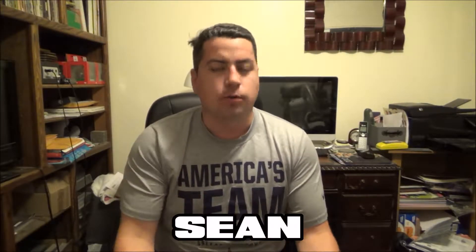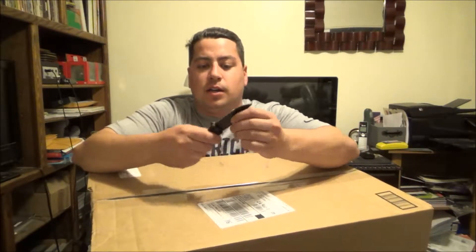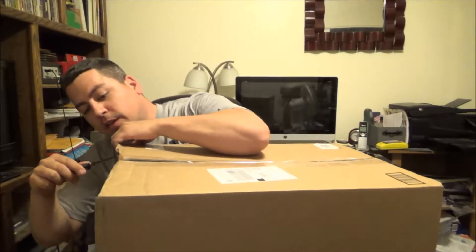Hey everybody, welcome to AKA Geeks. This is an unboxing — I'm your host Sean. I just got home from Disneyland, been there all weekend having a good time, but I got a message that my package was delivered and it's a big one. Look at this — something compared to me. Let's open this bad boy up. Considering what date it is, most of you know what this package is.